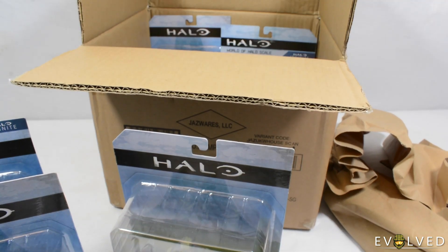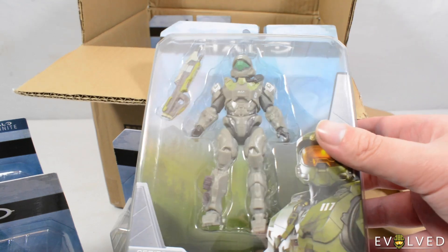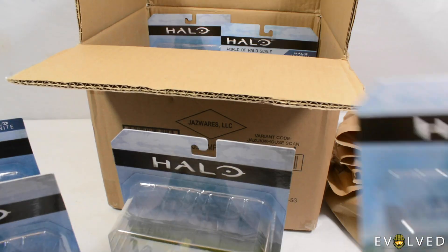We've then got ODST Buck, and this guy looks even cooler in person. Really, really awesome figure.